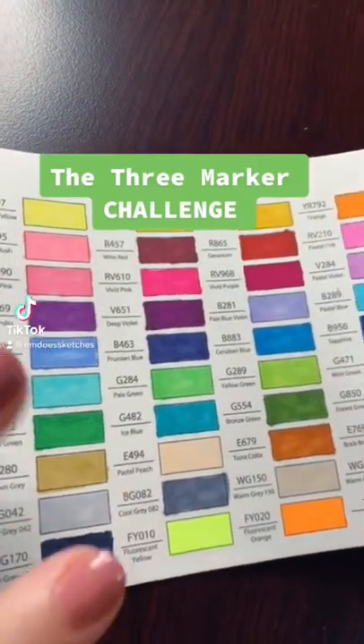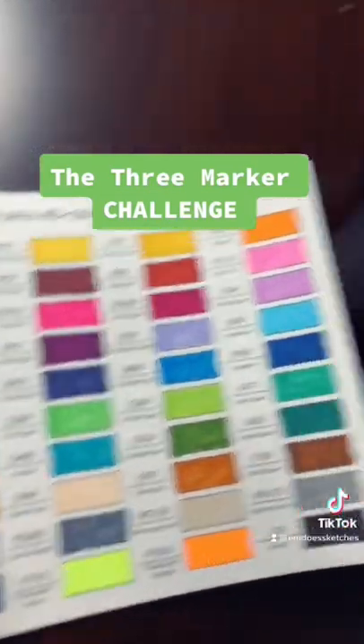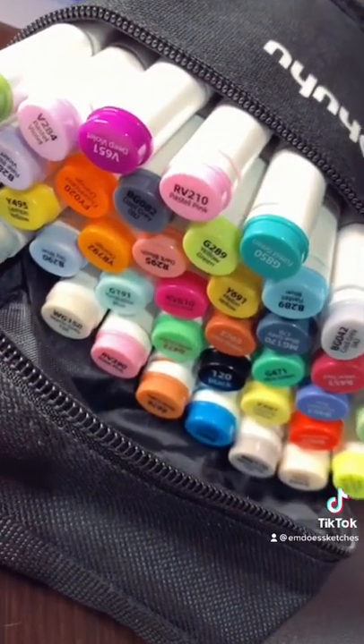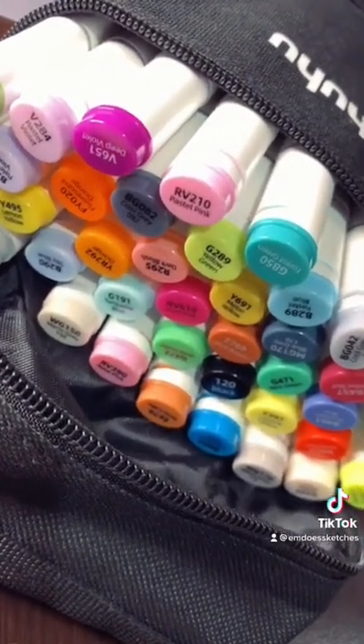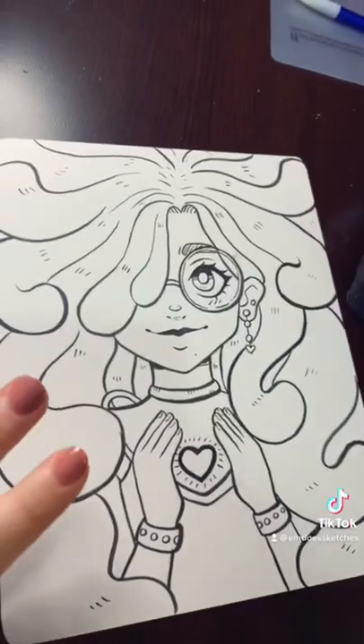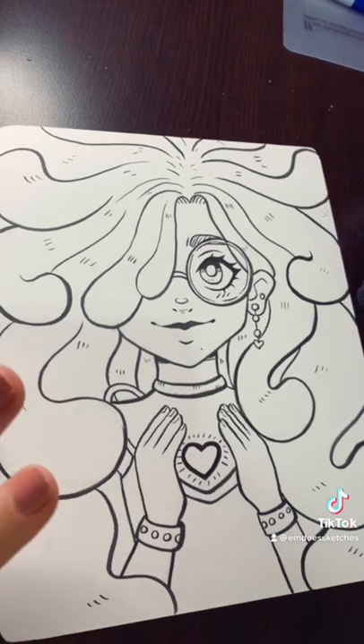In my last video you guys saw me unbox these Ohuhu markers, and I want to go back to like 2014 art internet and do the three marker challenge. I sketched out this cute little drawing to color, and now I'm going to close my eyes and pick three markers to color with.